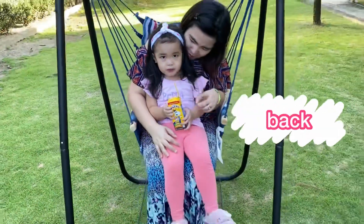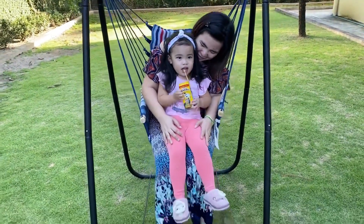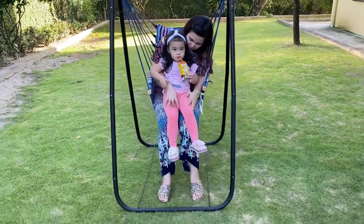Hi guys, welcome back to my channel, Unwinding of the Week. This is my channel.